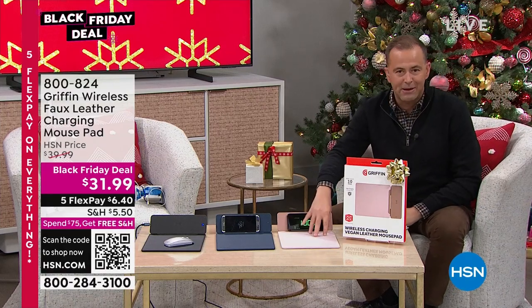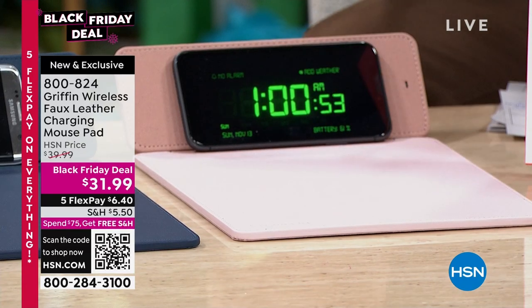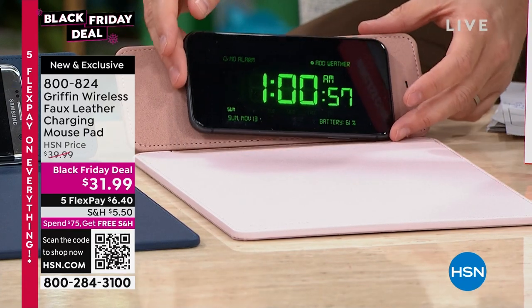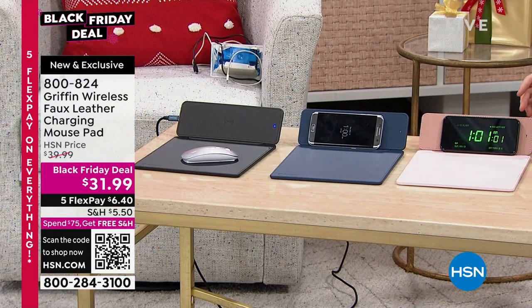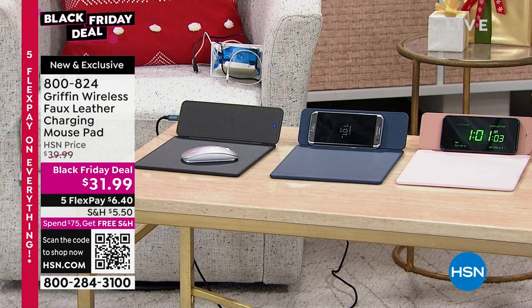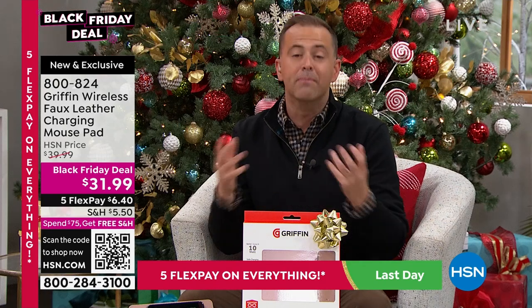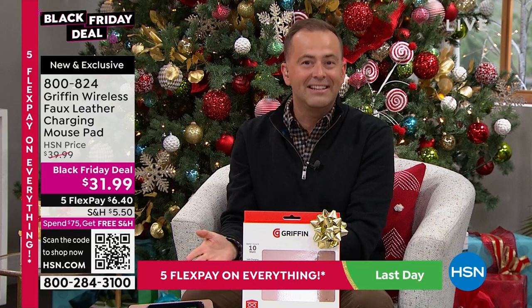It's a beautiful oversized mouse pad with stitched detail around the edge. But what it also allows you to do is use this as a wireless charging device — a charging pad. Your phone, your Apple AirPods, any wireless charging earbuds can be charging here wirelessly. And it's also a stand.